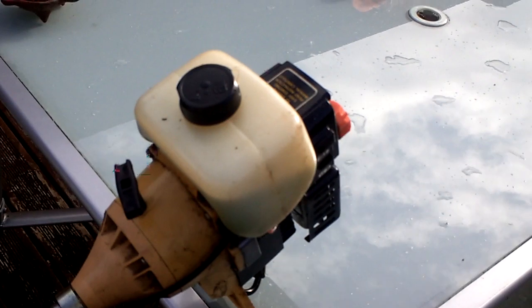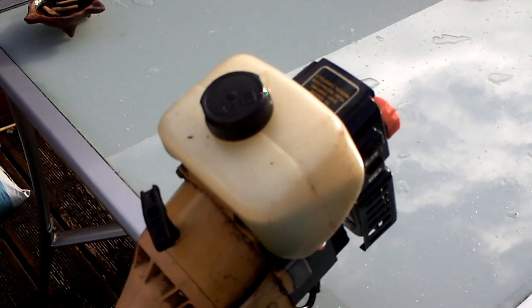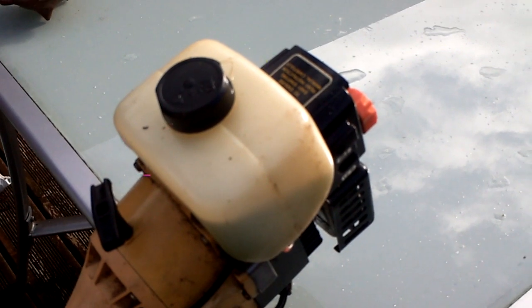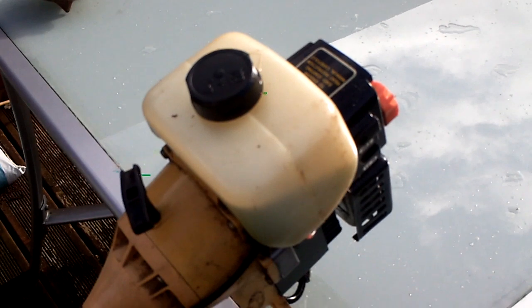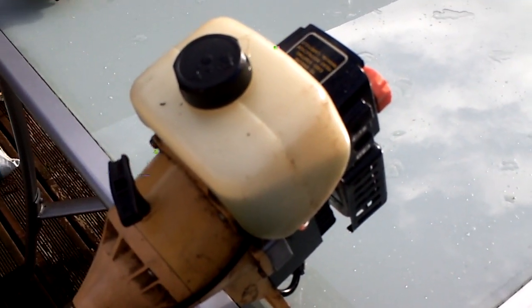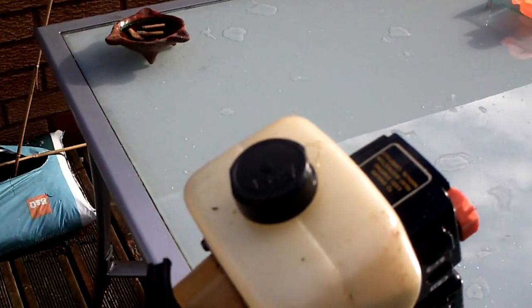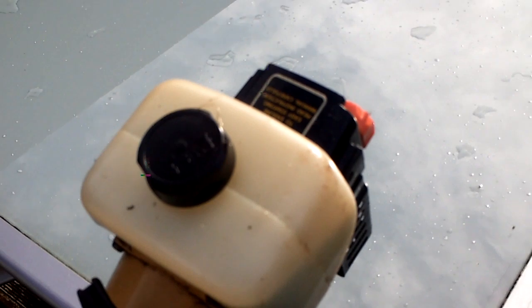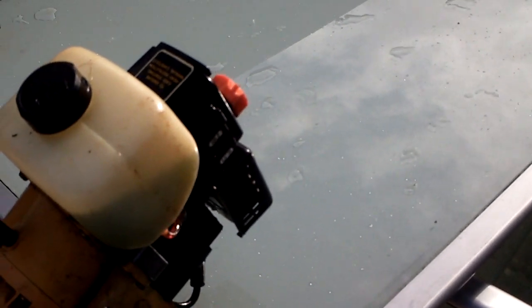Now, the easiest way to winterise a small two-stroke is just to buy some fuel stabiliser. But I don't think many people out there know how to actually use it properly. Most people just put it in the tank and leave it. What you're supposed to do is actually run it for a few seconds to get it all around the system and in the carb. That's where most of the problems come next spring — dragging out your trimmer or chainsaw next year and it won't start. It's probably the carb, all clogged up with old petrol.